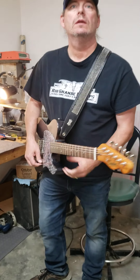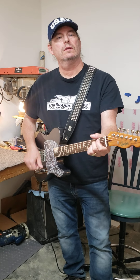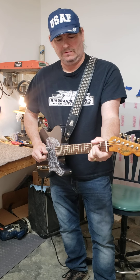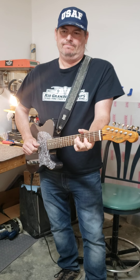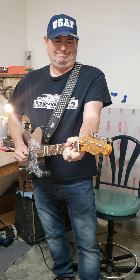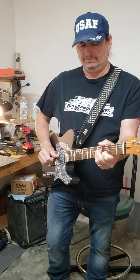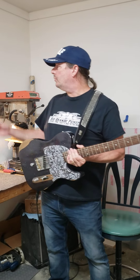Come on, man. You ready? I'm ready. This is Preston's guitar.